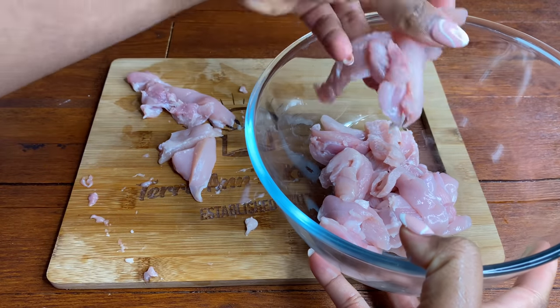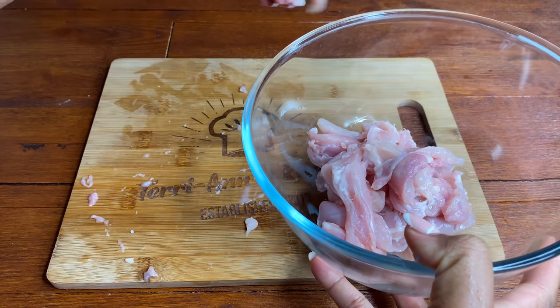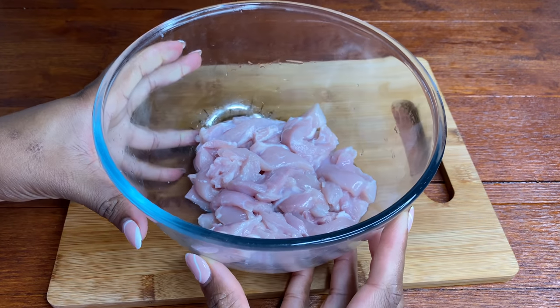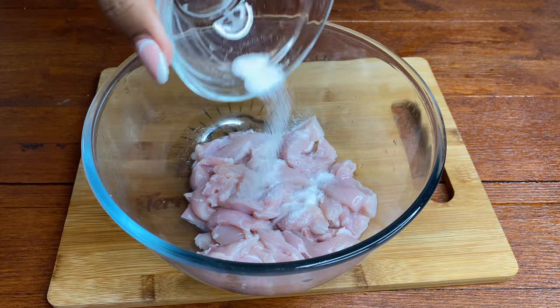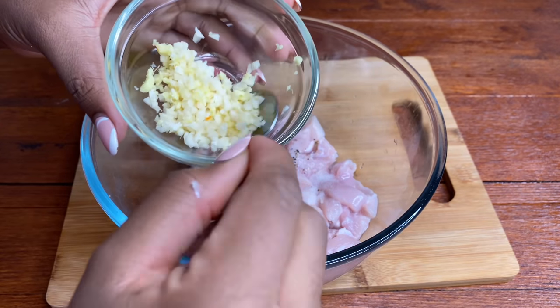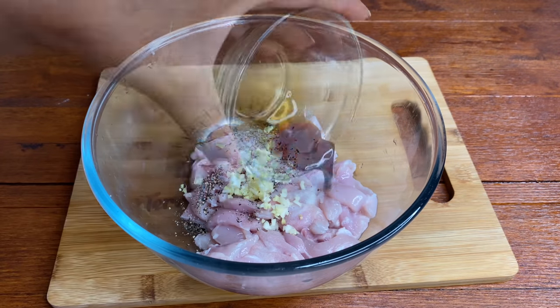Once we're done I'm going to transfer it to a clean bowl and wash it with some lime juice and vinegar as well as some cool water. Once it's all washed and cleaned I'm going to pat it dry and season using some sea salt, black pepper, and some fresh ginger and garlic — about a teaspoon of that roughly.